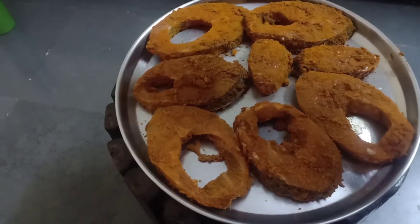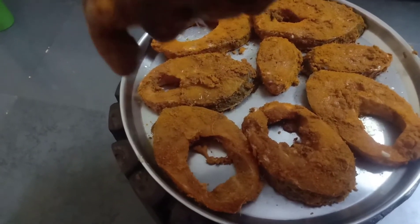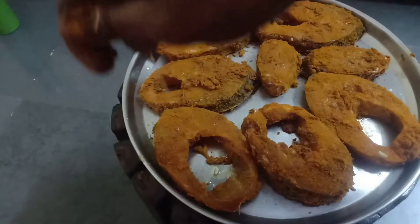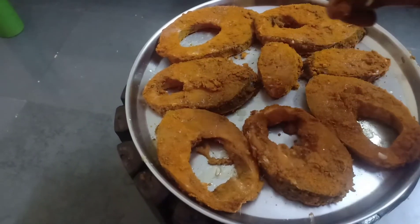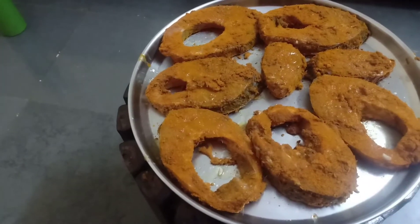Before you fry, just squeeze a lime on top of this. I am squeezing lime at the end before frying because the masala taste is preserved — lime always takes the salt and spice levels low if added too early.